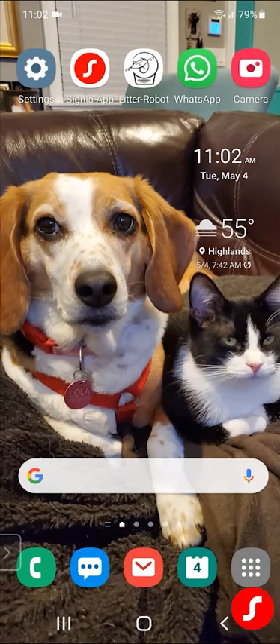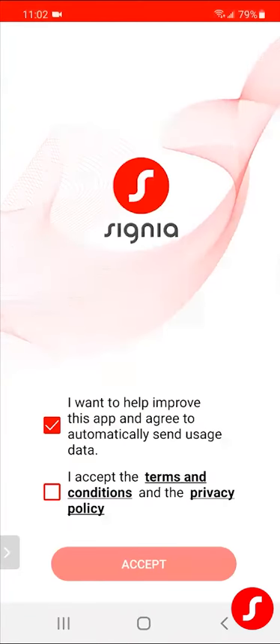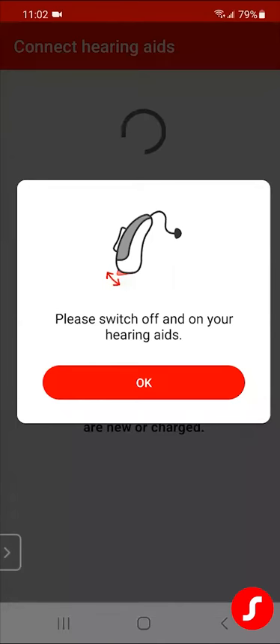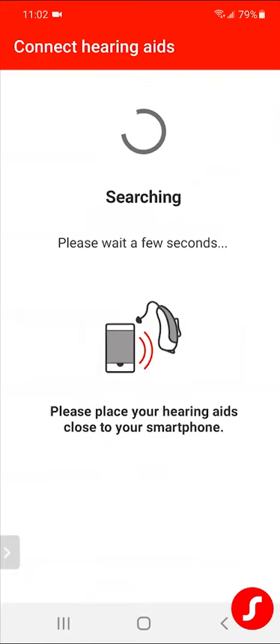I'm going to take them out of the charger, put them right on the table next to my phone, and I'm going to open up the app. I just downloaded the app, so I have to give it all the permissions — go ahead and accept all the permissions. I'm going to pair via Bluetooth. I just turned the hearing aids on by taking them out of the charger.